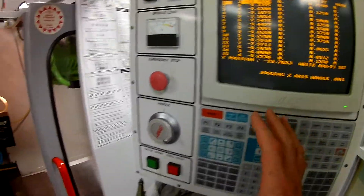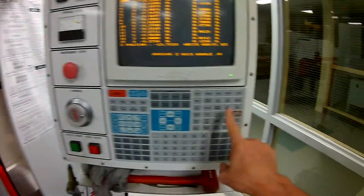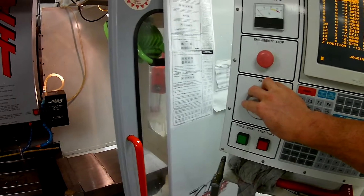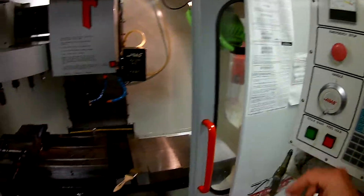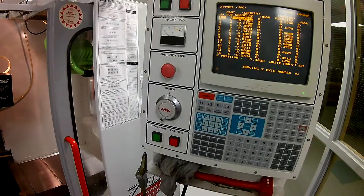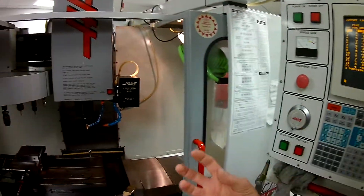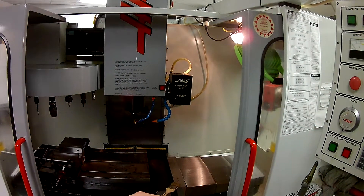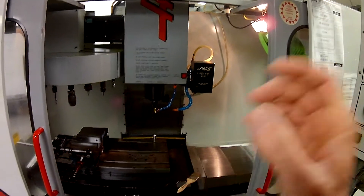Once I'm done with this, very simply I can just reverse the process. I take the Z and back away — you see the illumination goes away — turn it to ten thousandths over here, then rotate the handle and get my Z up out of the way. At this point I can go ahead and call up my next tool and set it in the exact same manner. This will allow us to take one tool to set our G54 Z offset, and then all the tools will be set for that particular offset.